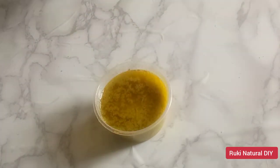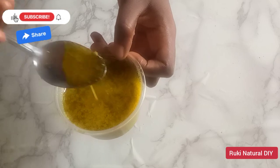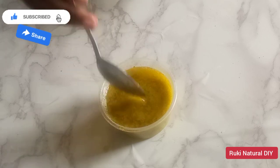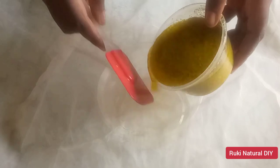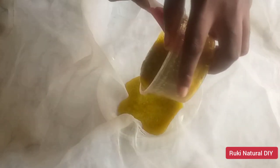This is how the butter looks now — the butter has darkened in color, which means the avocado has infused in the melted shea butter. The good thing is that we did not use any heat, so you can be sure you are getting all the benefits of your avocado butter. I'm going to pour this into a cheesecloth to strain out the oil, because we'll be needing just the oil for this recipe.